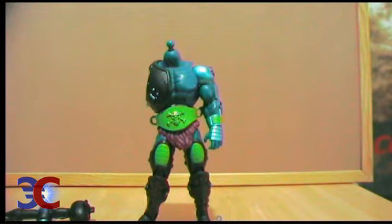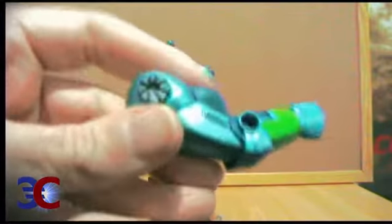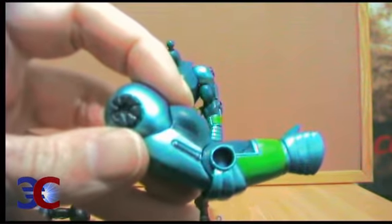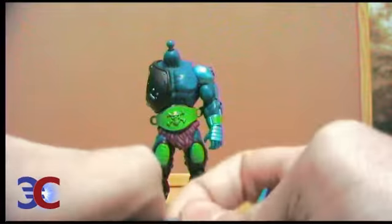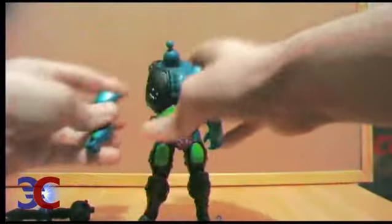He has an extra arm, and this extra arm has exactly the same articulation as the one already on the body. You can put this one off as well.